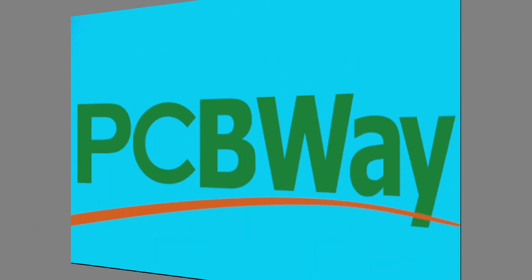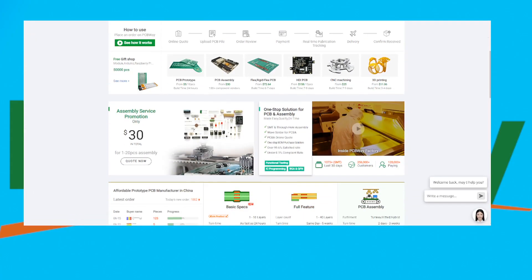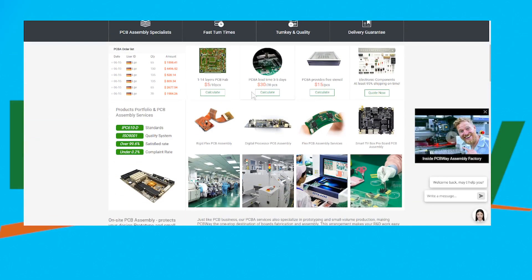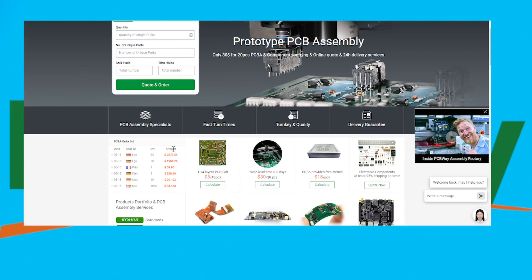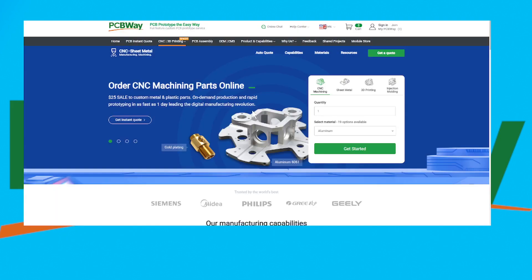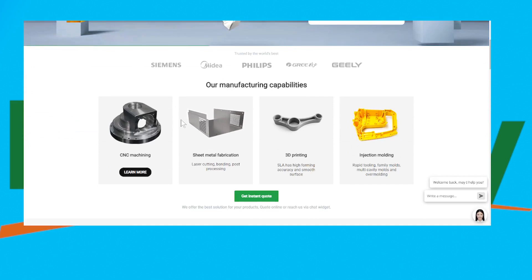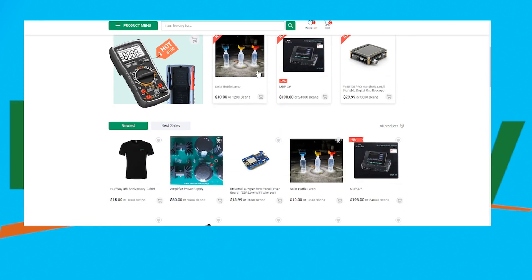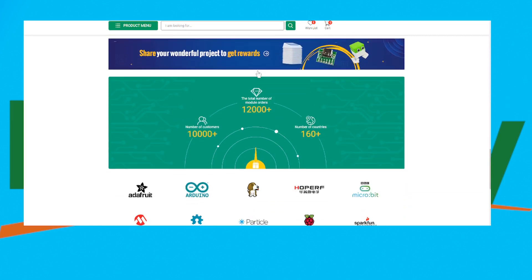This video is proudly sponsored by PCBWay.com. If you're a tinkerer, inventor, or advanced electrical engineer you need to check out PCBWay or you are seriously missing out. They are passionate about PCBs ranging from standard to advanced boards with 1 to 30 layers. PCBWay also offers 3D prints, injection molding, CNC machining, assembly, and basic PCB manufacturing at highly competitive prices. Check out their awesome services in the link below and watch out for my upcoming videos where I'll be using some of their products.